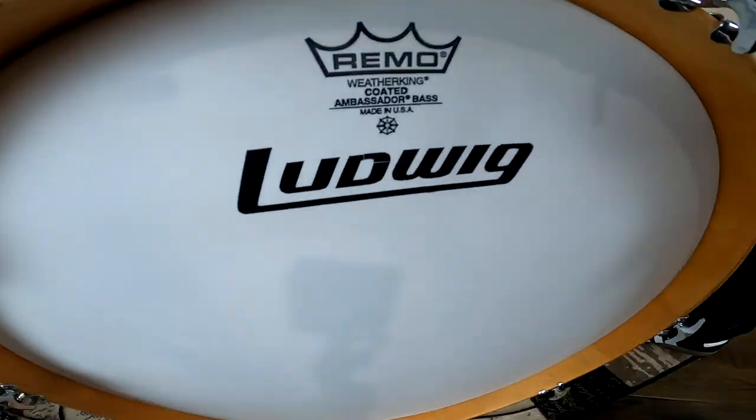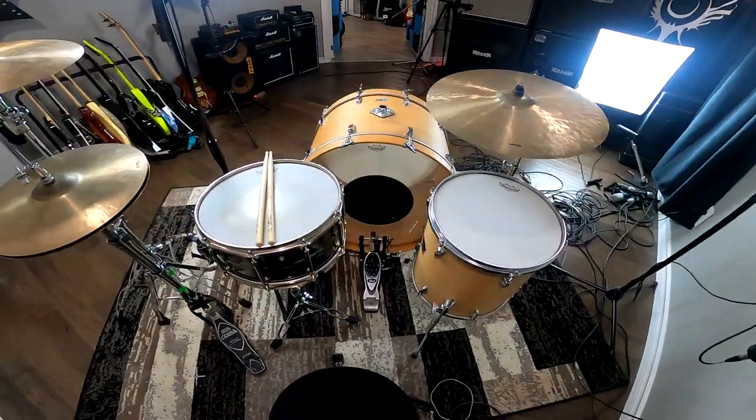In terms of the gear, I have an old Ludwig 26-inch bass drum from the 70s. It was actually my dad's and I recently had it restored. It has a Weather King Coated Ambassador on the front head and a black dot on the batter head — same as what Bonzo used. Bonzo, that's his nickname.